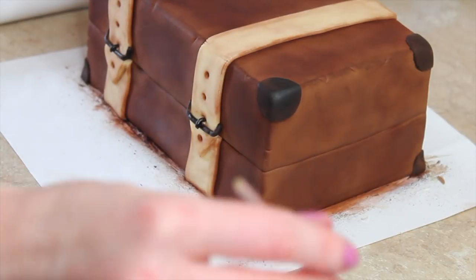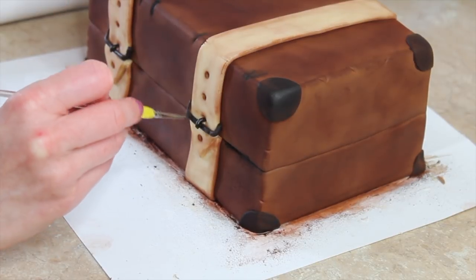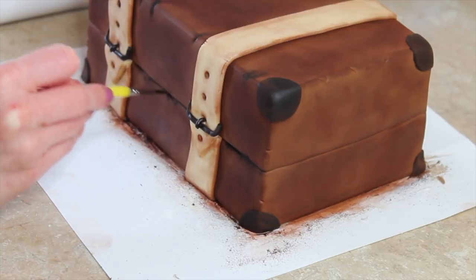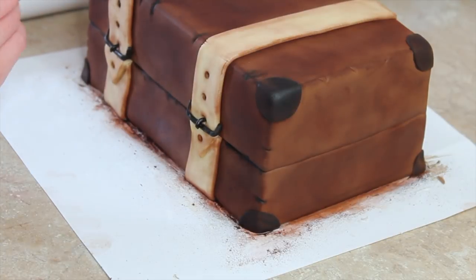Once all my brown dust was added, I then went back in with a black dust to enhance the bits that I really wanted to give some depth to. That included the line I'd indented around the middle of the case where it would open up, and the little distress marks that I put in with my Dresden tool.